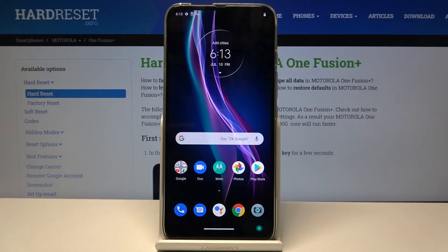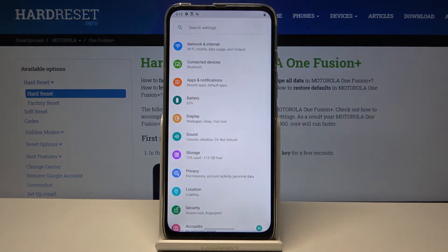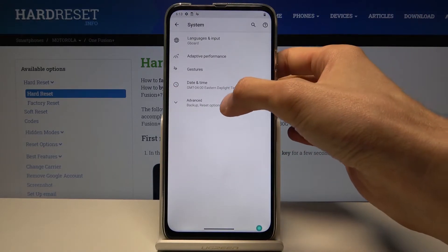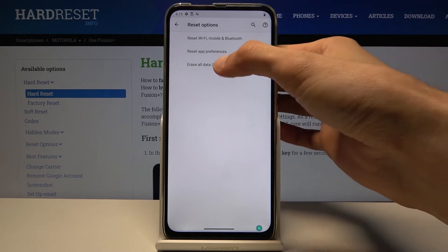Welcome from the Motorola One Fusion Plus. Today I'll show you how to reset a device through Settings. To get started, let's open up Settings. From here, scroll all the way down to System, then Advanced, and select Reset Options, where you'll find Reset All Data.